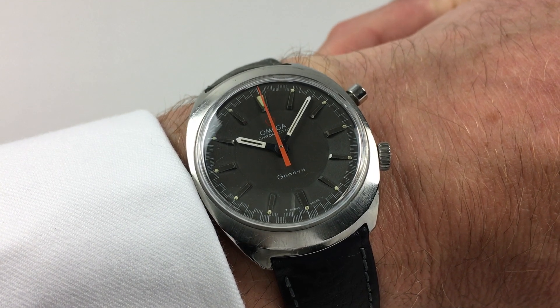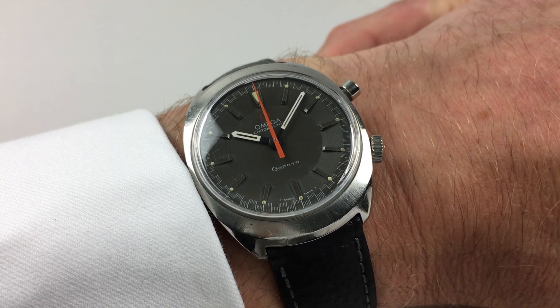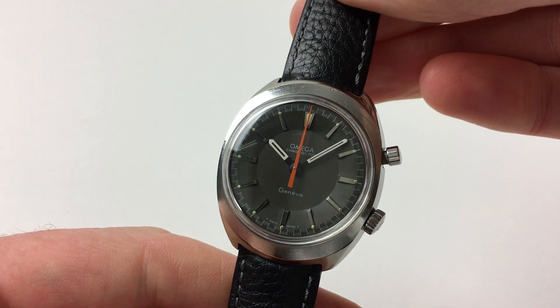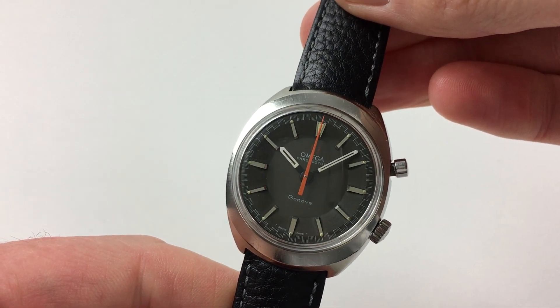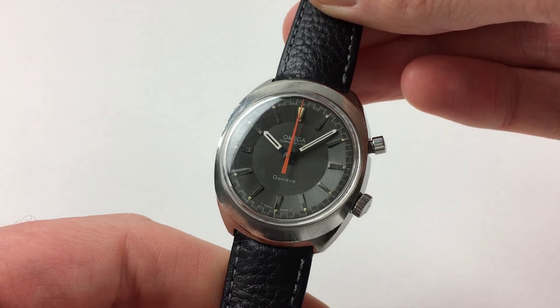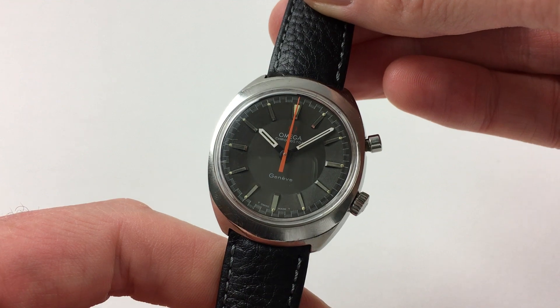This stainless steel Amiga Chronostop model dates to circa 1968. The watch has a matte grey dial with a chamfered chapter ring and raised steel-coloured indexes. There are white hands and an orange central chronograph seconds hand.